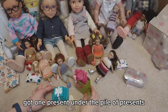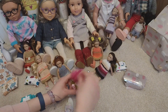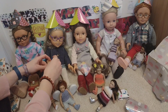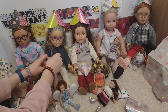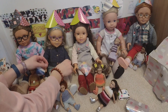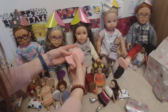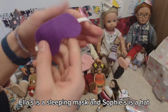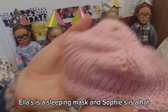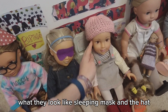There's one present under the pile of presents and one present in the bag. Ella's is a sleeping mask and Sophie's is a hat — here's what they look like, the sleeping mask and the hat.